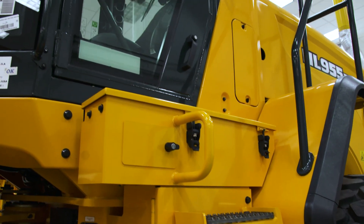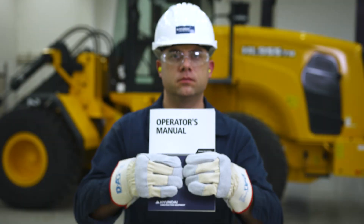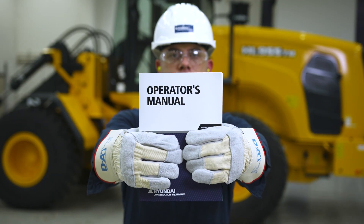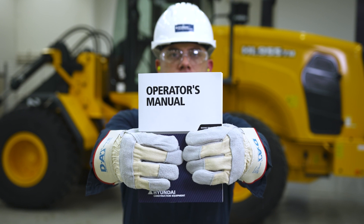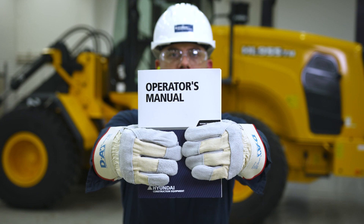Before operating or performing maintenance on the HL wheel loaders, make sure you're thoroughly familiar with the operator's manual. It provides component specifications and other information that are crucial to maintaining the wheel loader's safe, optimal performance.